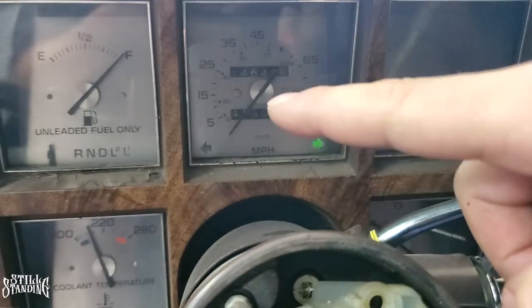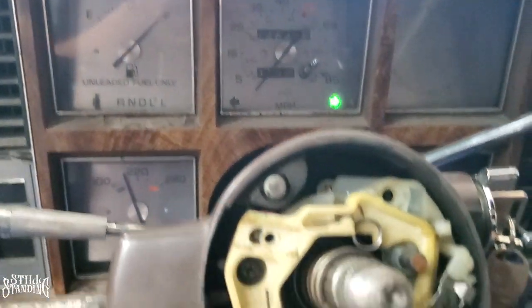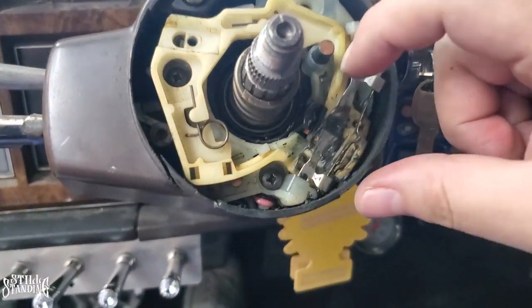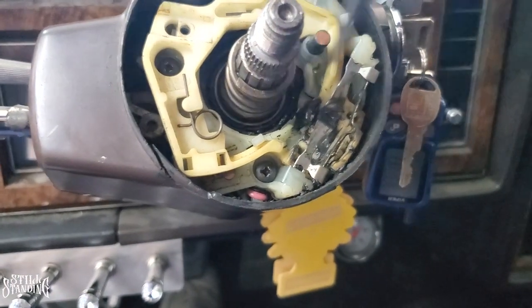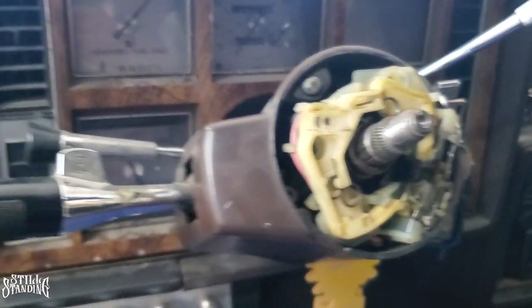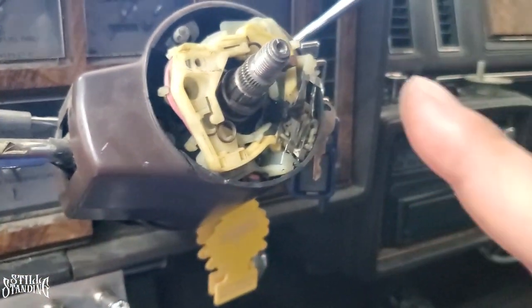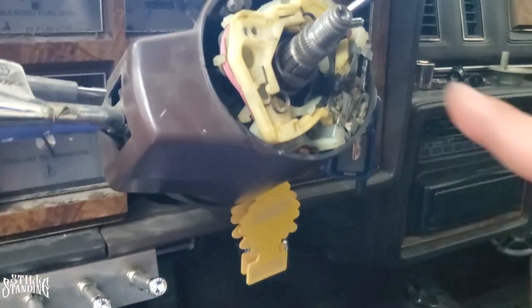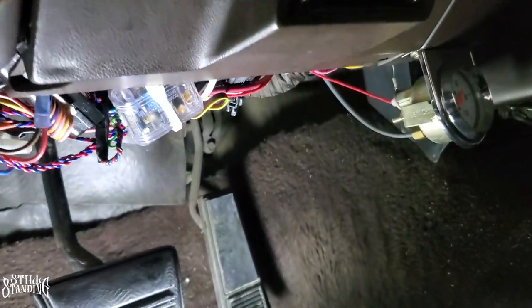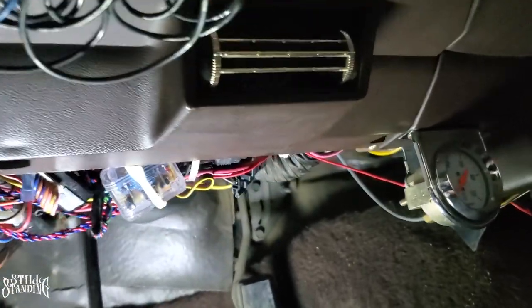I notice only one side of the hazard works and the other side doesn't — so it's probably a bulb in there I'll need to replace. Now I've got to start working on the column because the cable runs from right here all the way down through the column.